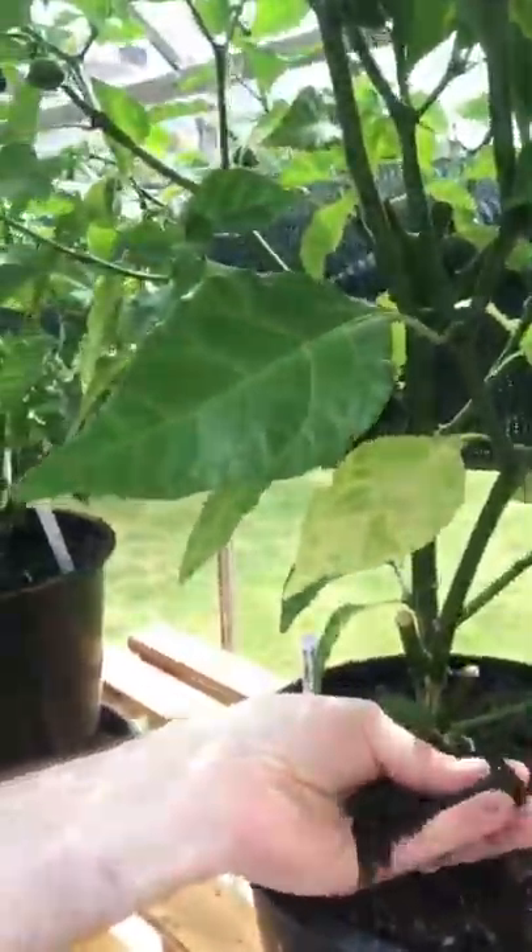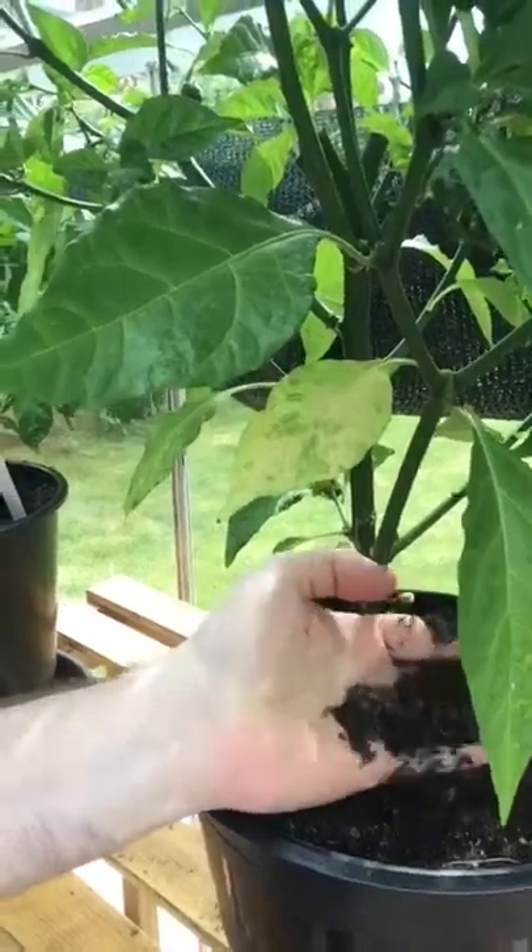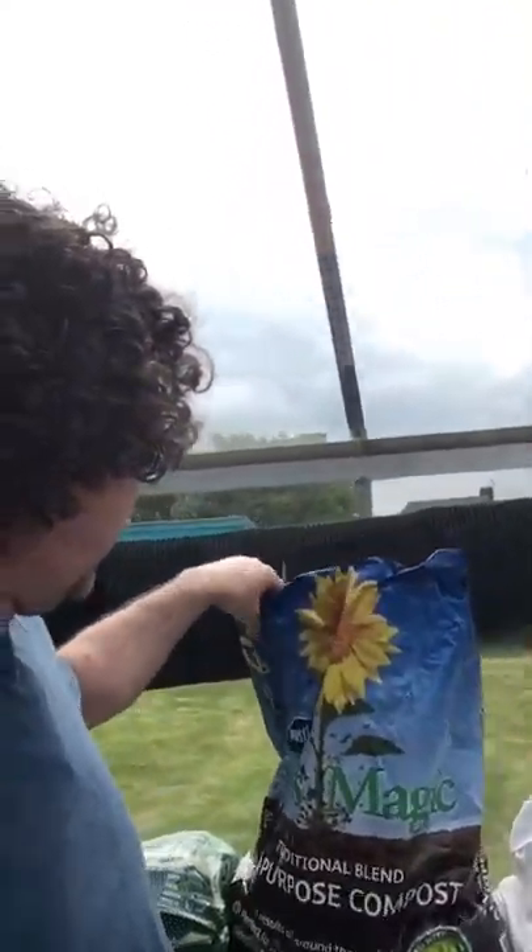What I'm in here talking about is the fact that we are mixing up a few different types of things in our compost to get them growing. We've got a decent compost going on. We've been using this one this year.